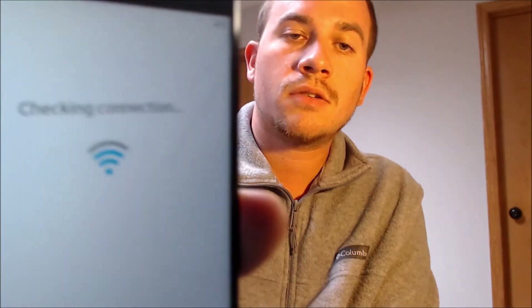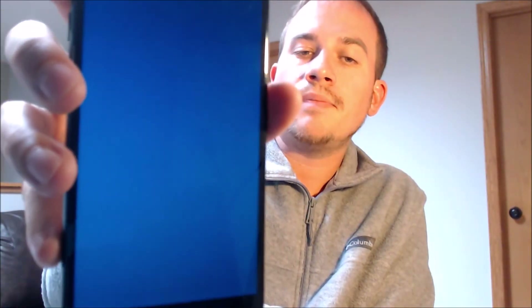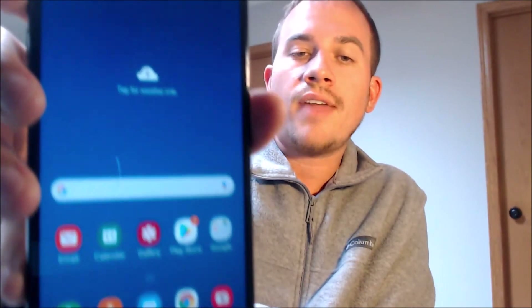We're going to keep going just to make sure we can get all the way to the home screen. We don't need to set up a screen lock. We don't need any of AT&T's setup items — we can exit out of that. We don't need to bring over any data from a previous device, and we don't need any other apps or a Samsung account. There we go — we should be all set, and we can see that the home page is indeed loading up.